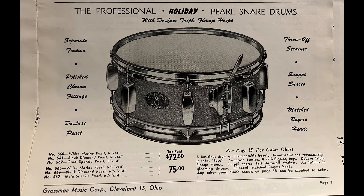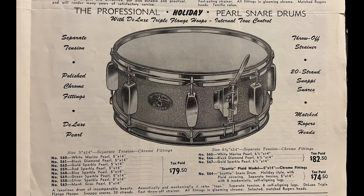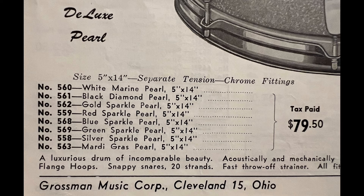This 1957 Holiday snare drum. In the 1954, 1956, and 57E catalog, the Holiday snare drum is only offered in three colors: White Marine Pearl, Black Diamond Pearl, and Gold Sparkle Pearl. And in the 1957 catalog, red, blue, green, and silver sparkle, as well as Mardi Gras are added to the Holiday snare drum finish options. There is no red and white multicolor, or any lacquer finishes at all, that are ever a catalog option for the Holiday model.